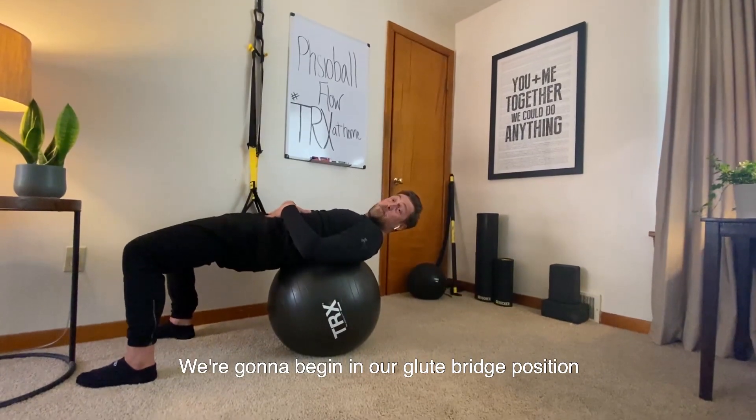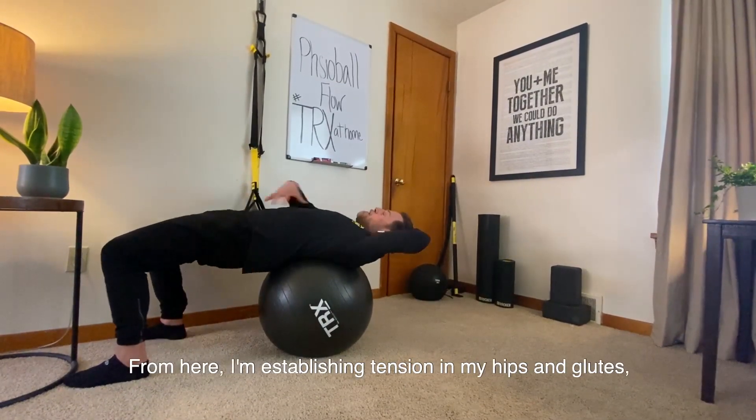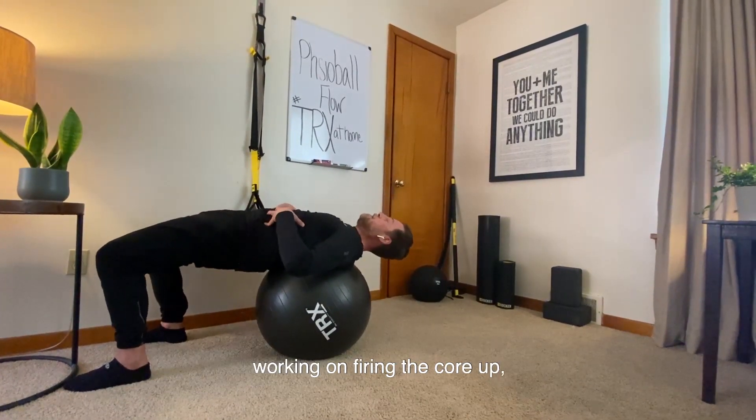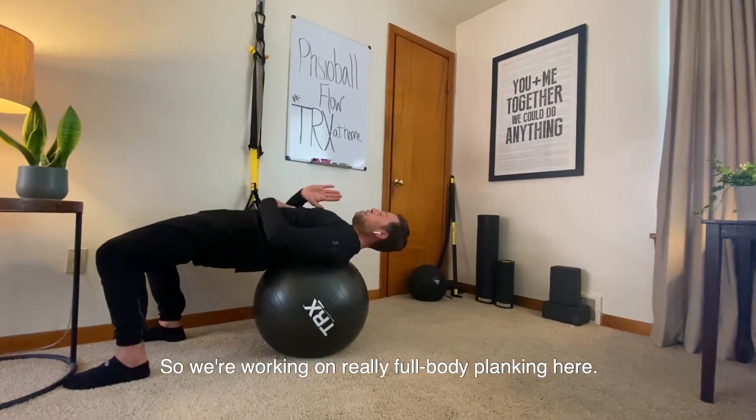We're going to begin in our glute bridge position with my upper body and my neck supported. From here, I'm establishing tension in my hips and glutes, working on firing the core up, getting us out of that static position. So we're working on really full body planking here.